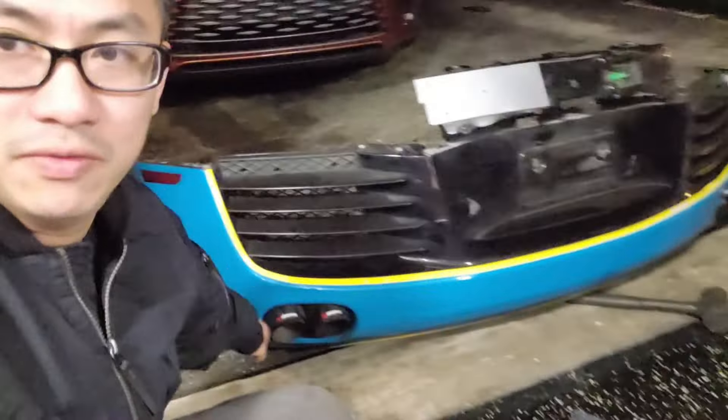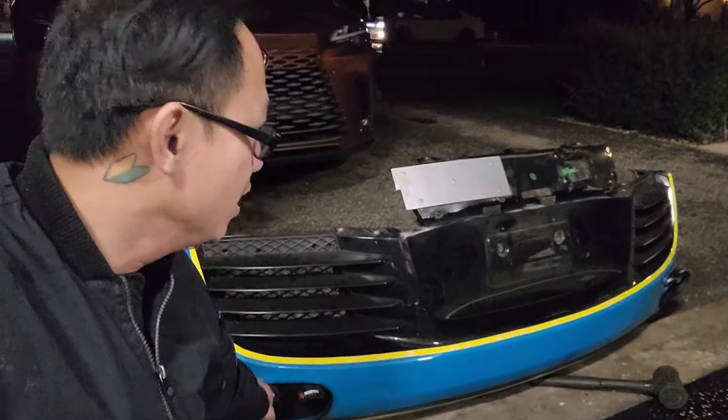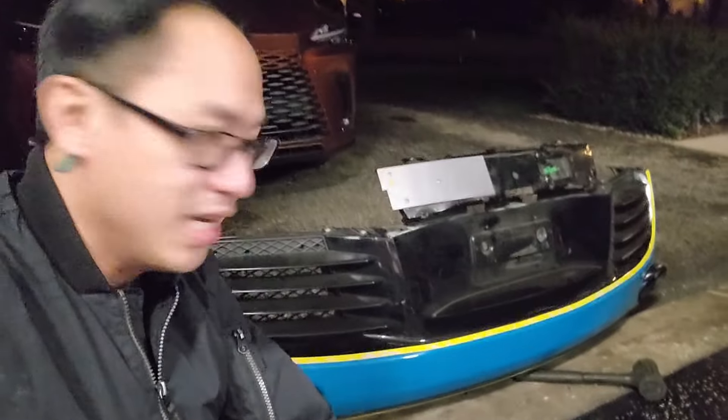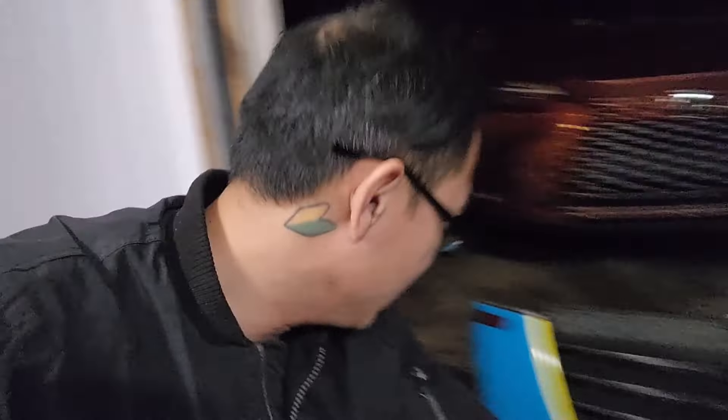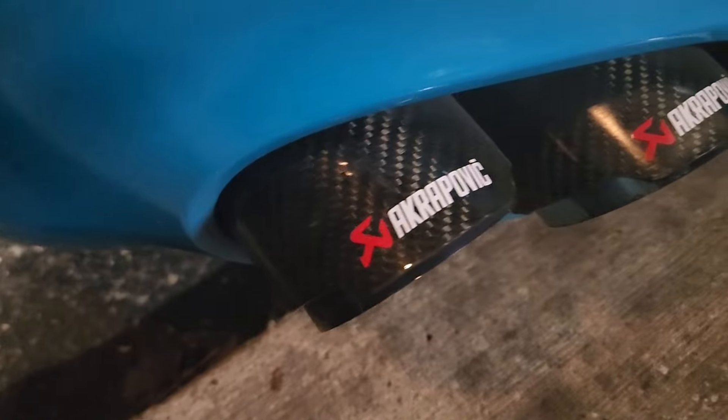I'm gonna get rid of the old one — if anybody wants it for the Audi R8 V8, let me know, I can let it go for cheap. It's nice carbon fiber.